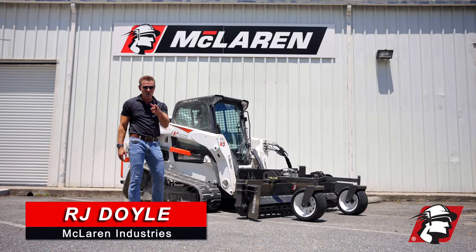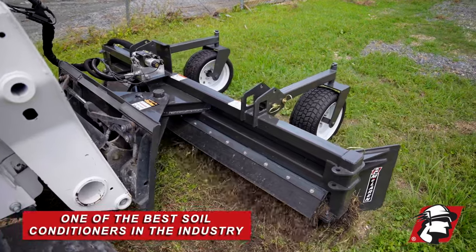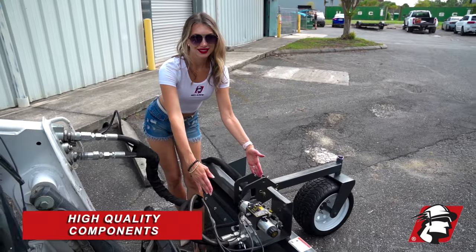RJ Doyle, McLaren Industries. Today I wanted to introduce to you McLaren's PowerRate. It's one of the best soil conditioners in the industry, and it's something that carries high-quality components.